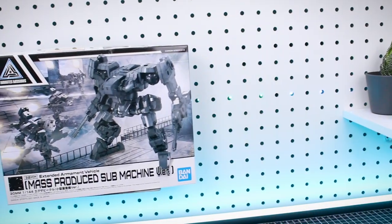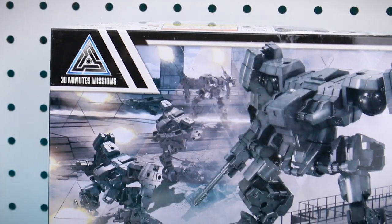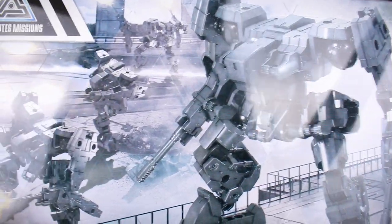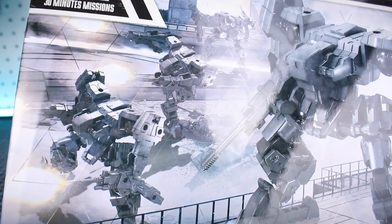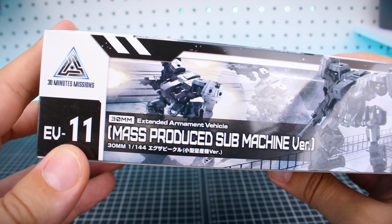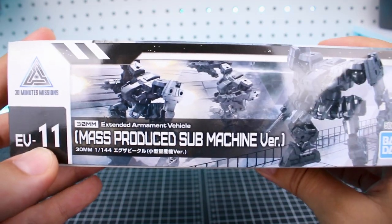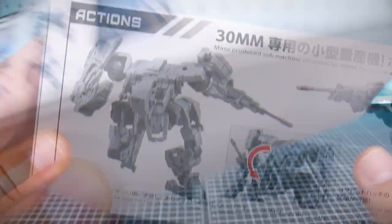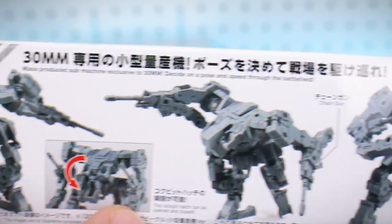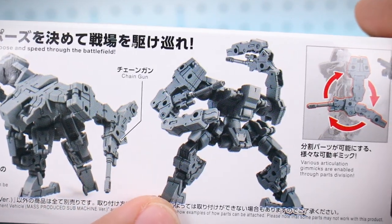Alright guys, we'll take a quick look around the box for this one. As you can see it's a smaller size box — very thin and not quite as wide — but it features a very nice rendering of the mecha on the front, and in the background there are more units in an action scene that looks pretty cool. On the side of the box you can see this is number 11 in the EAV, the extended armament vehicle subsection of the 30 Minutes Missions line. On the bottom of the box there's a look at the unit in action showing off some of the articulation. Even though it's not a full 30 Minutes Missions kit, it's basically that — just kind of missing the head.